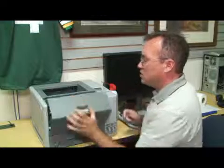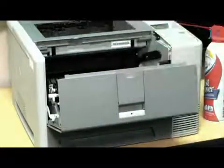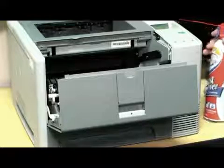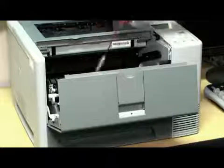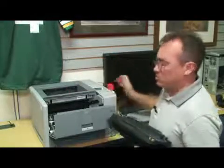On the inside, in the same compartment that you would replace your toner, you can use your compressed air to blow any dust particles that might be down in the toner tray.